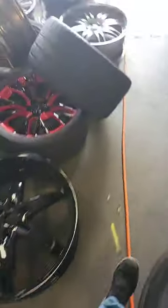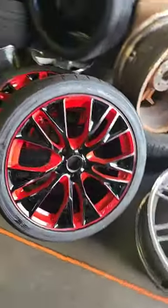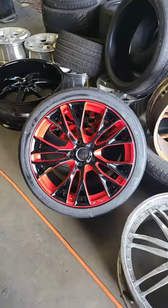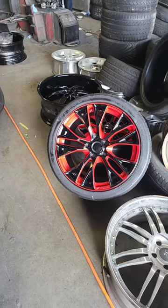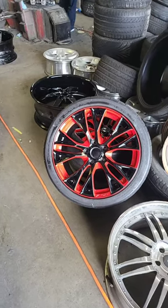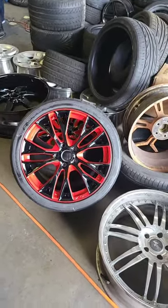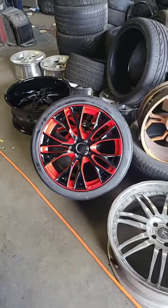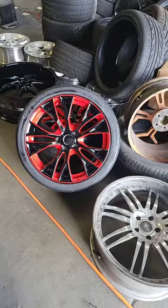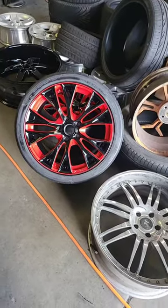Here's the wheel in better lighting. You can see the red and the black looks great — the design flows and it's just a really good looking wheel. If you want to get your wheels custom painted two-tone, visit mywheeldoctor.com or call 713-942-0294. This is another reason why we are the best.